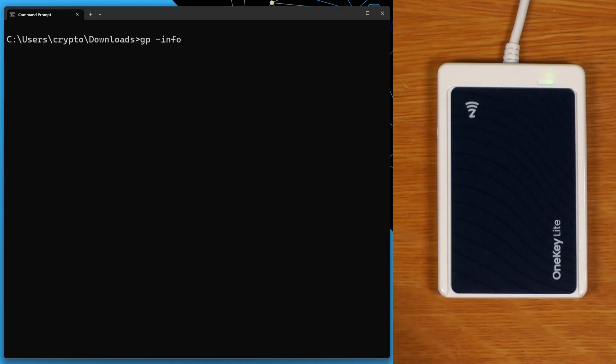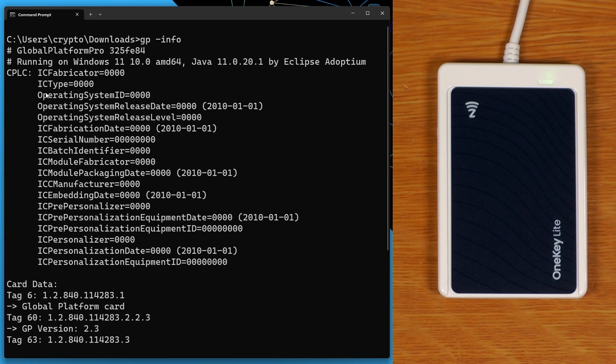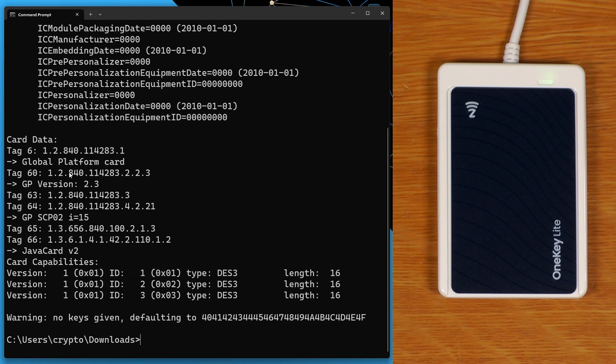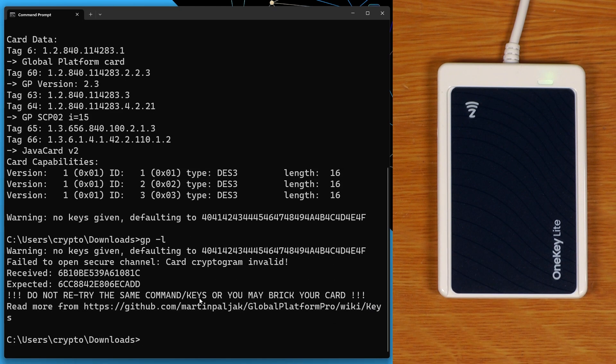Let's just see if there's anything else we can find out about this smart card. They've zeroed out all of the CPLC stuff — this is just all generic stuff, Java card v2. Let's see if they just locked it. Yeah, okay.